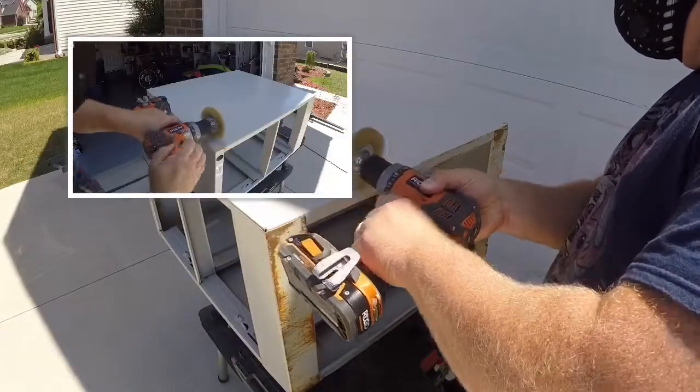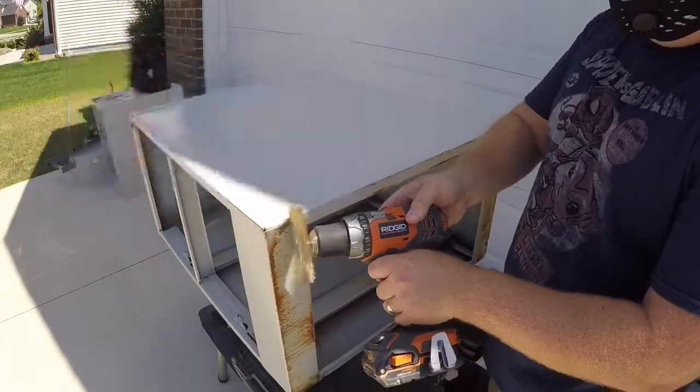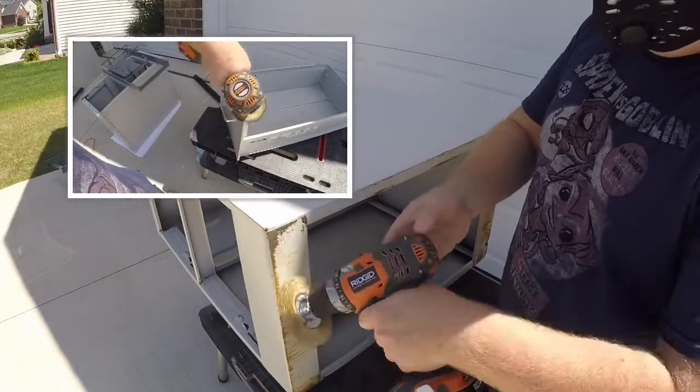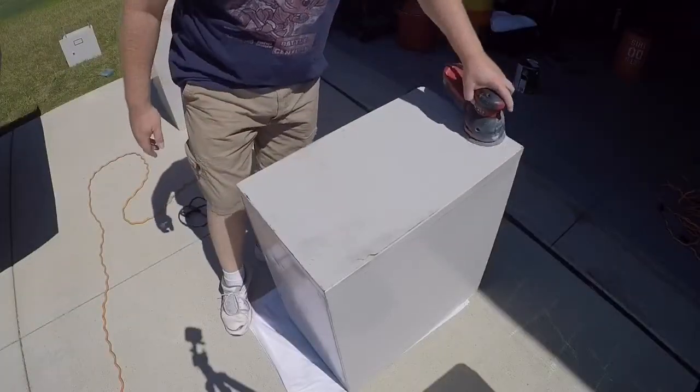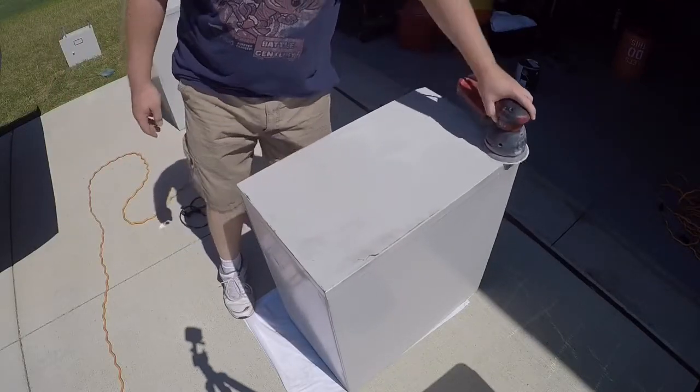Now it's time to prep the cabinets for paint. We have to remove all rust and any imperfections or stickers left on from the cabinet. I'm using a coarse wire brush to remove all of the rust, then taking a sander to rough up all the surfaces that we're going to paint.